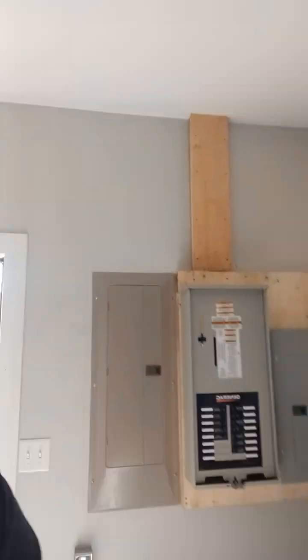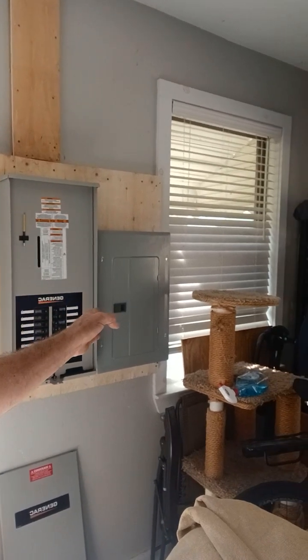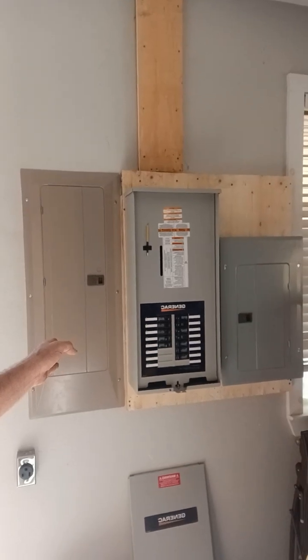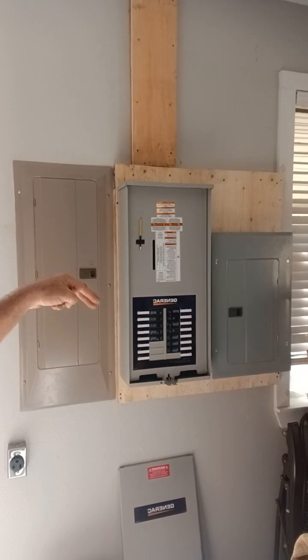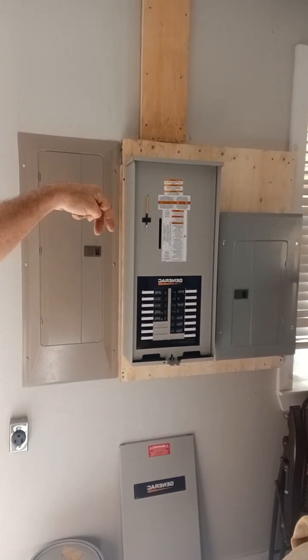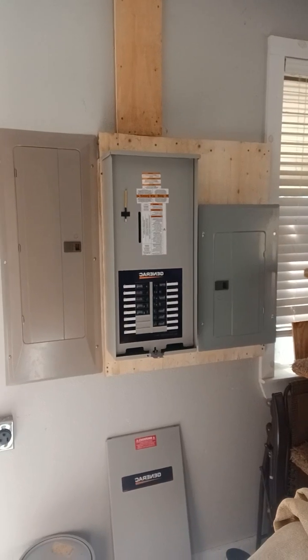Behind me you will see three panels. One is the automatic transfer switch, one is the incoming power for 120 volts, this carries the 240, and of course this is the main incoming line for the house. Basically we just took a double pole breaker running it into the reverse side of the generator side instead of the input side. The input side is coming in from the solar, or from the off-grid application which I'll show you in just a second.